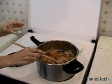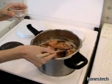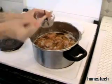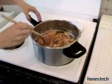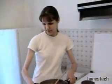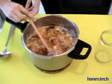We take away the vanilla pod. It is smelling very nice. This we take away. And now we put the pot on the table. Smelling the apricot.